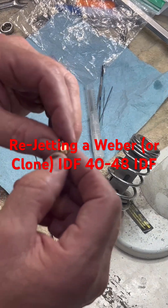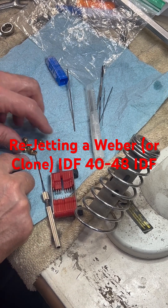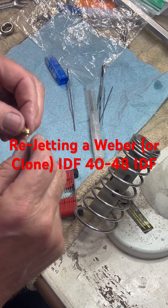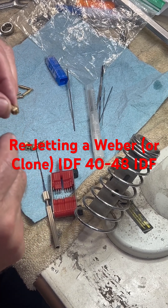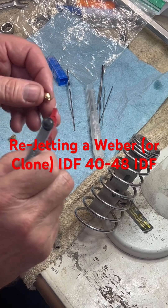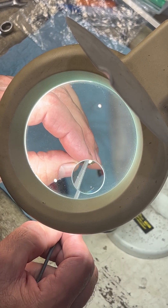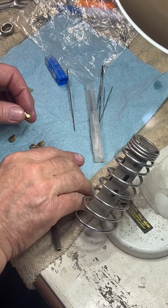These are 115s — that's what comes out of most 40mm carburetors. The 1800 engine we're going to do is conservatively going to be 120, probably 125s, but I'm going to start at 120s. I've already filed these down a little bit so that the next person who touches it knows it's not a 115.